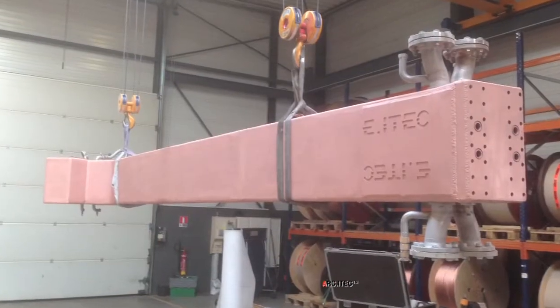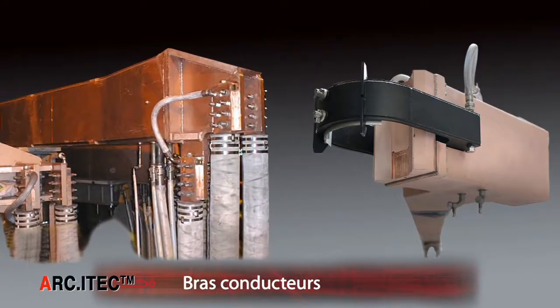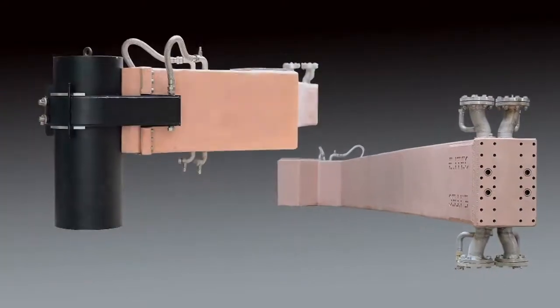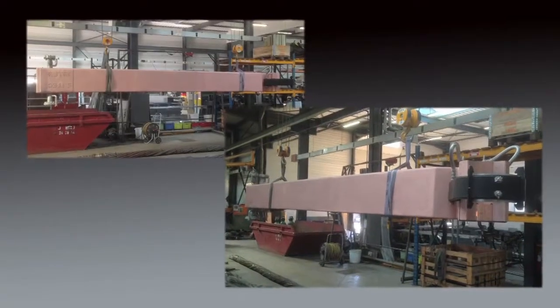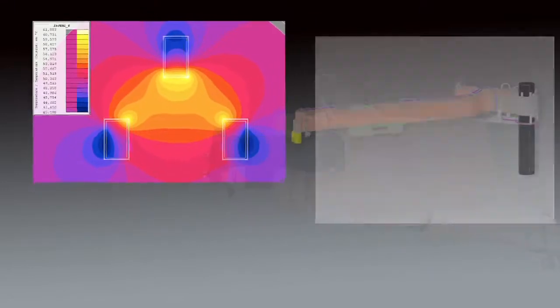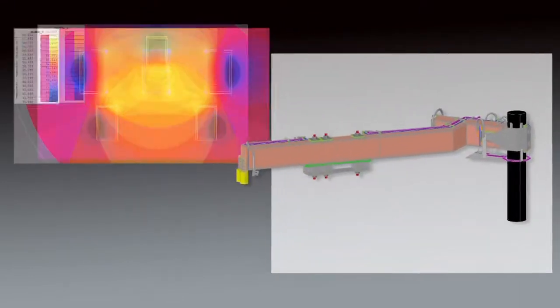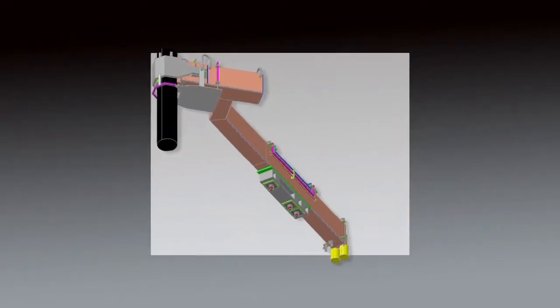E-i-TECH has developed a range of conductive arms for transporting the current to the electrodes while ensuring their mechanical supporting. Made of copper, steel clad or aluminium, our conductive arms are designed as electrical products in order to optimize the furnace performance. The arms can be reversible so that the same arm can be used on either phase 1 or phase 3.